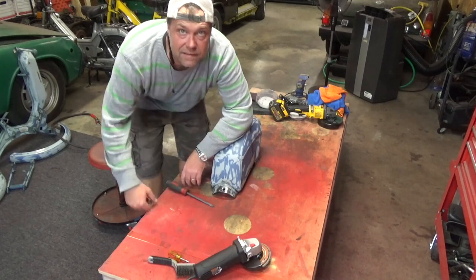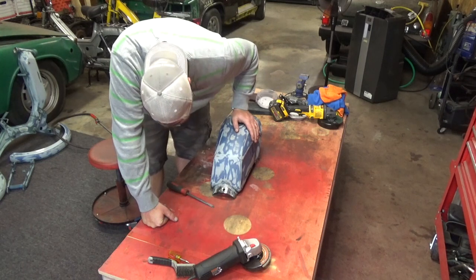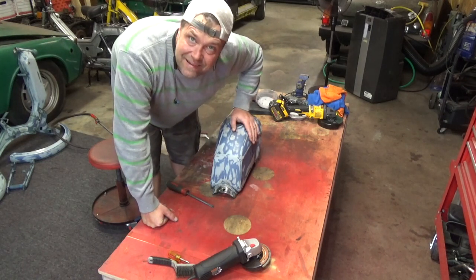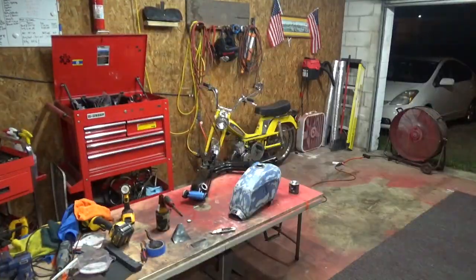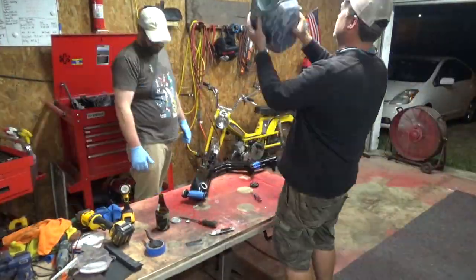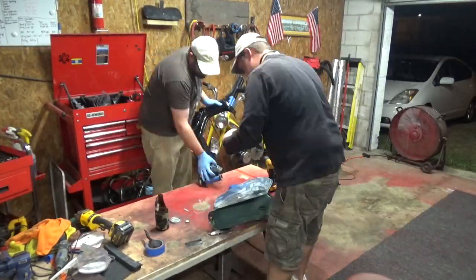Alright, I'm calling it done. Two days, I'm gonna come back, give it a final sanding before paint, and then this tank is done. Two days later, Brother Greg showed up with a case of beer. Beautiful weather — we coated the tank, called it done.